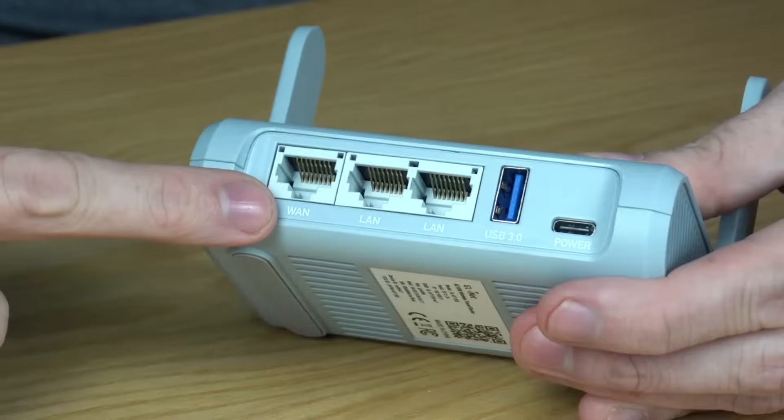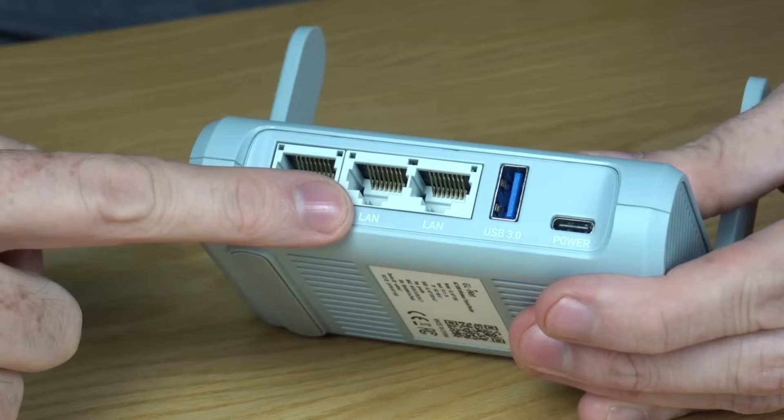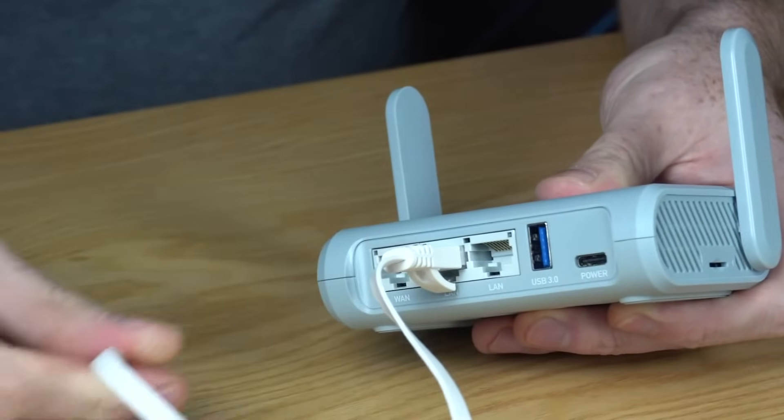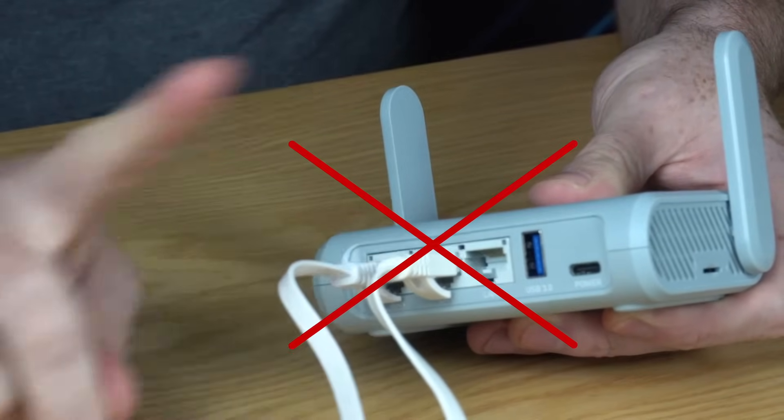Second, please connect one ethernet cable to your router only. It does not matter which port you use, either WAN or LAN. Key point 3: you can use one cable only. The router will detect the available connection to use. If you use multiple cables, the router will have no idea which port to use to talk to your PC.